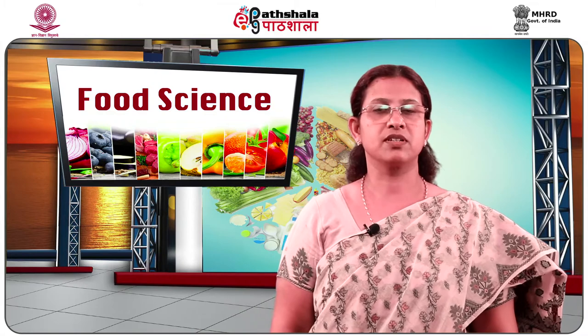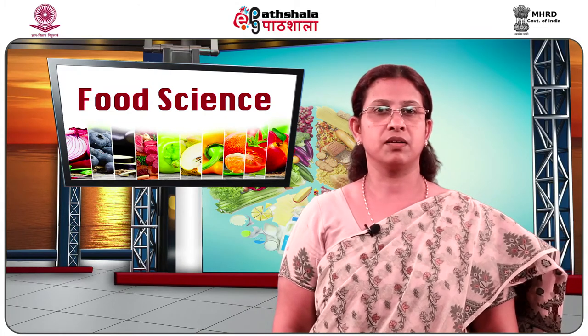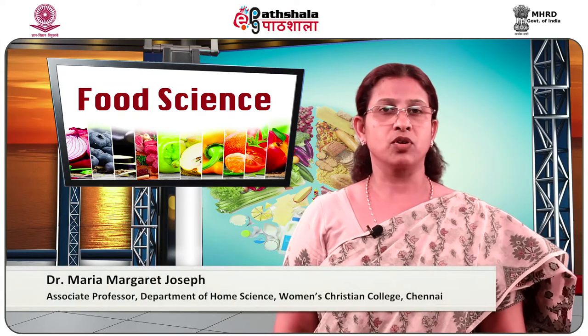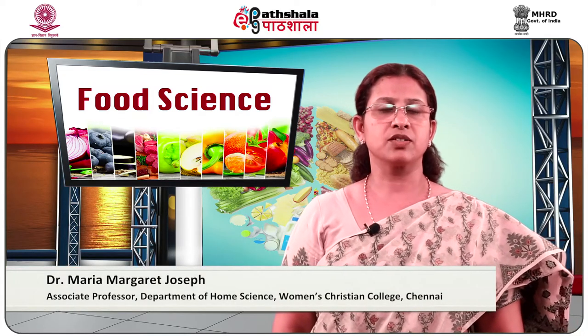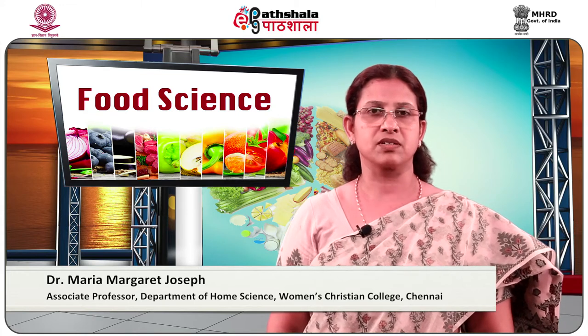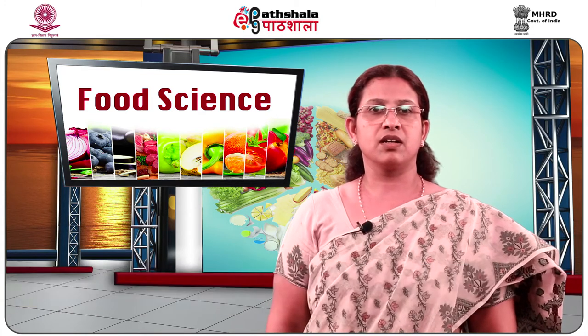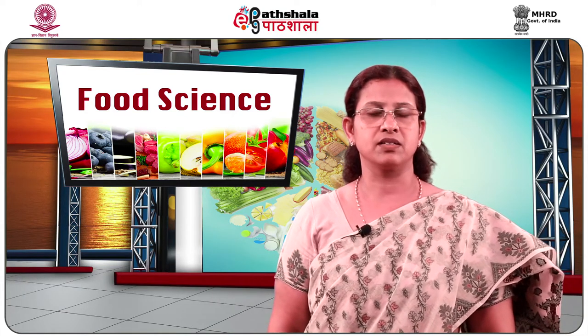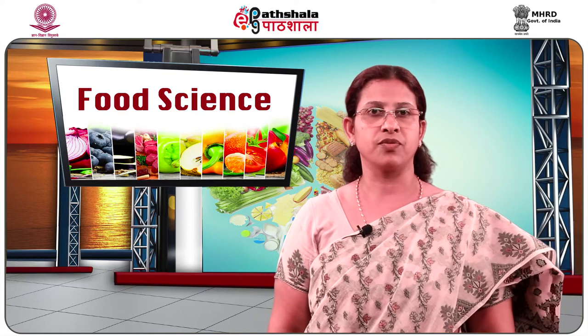Welcome to UGC ePathshala PG Learning in Food Science. I am Dr. Maria Margaret Joseph, Associate Professor, Department of Home Science, Women's Christian College. In this module, we will study the different factors to be considered in selection of fish.